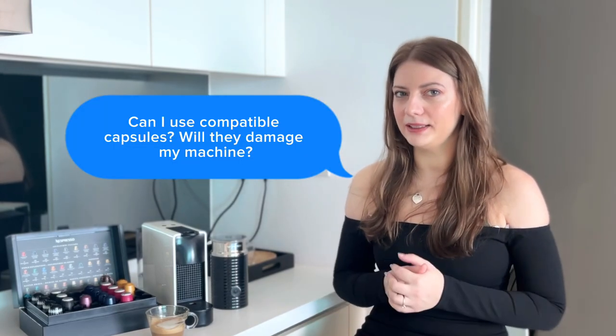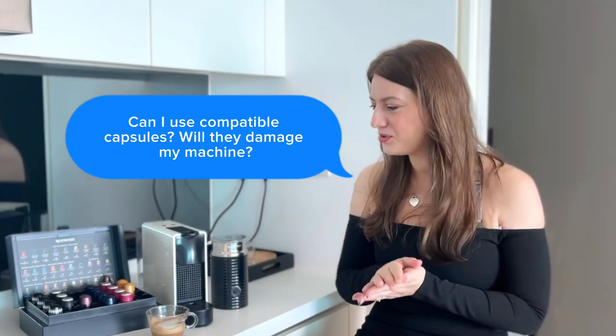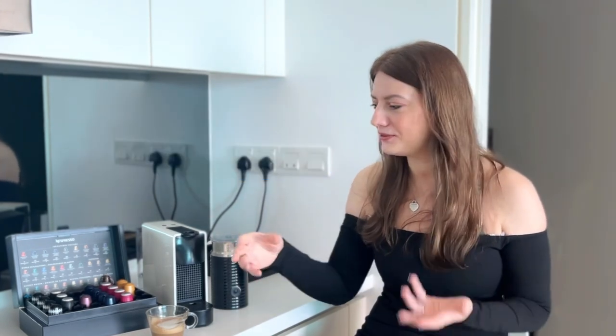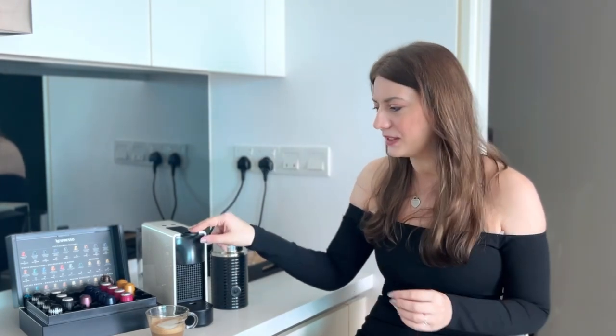Another common question is: can you use compatible capsules without ruining your machine? Yes, you can — I use them all the time and like to try different compatible capsules. Lavazza is one of my favorites. I've also tried Starbucks capsules, which are actually made by the same company as Nespresso, so the quality is essentially the same. You can find a whole range of brands that make capsules specifically for this machine, so feel free to experiment.